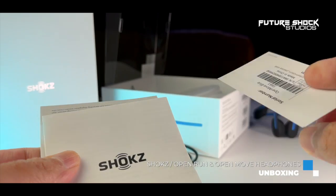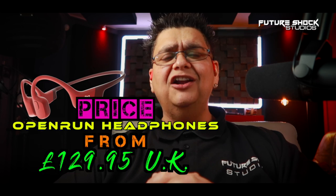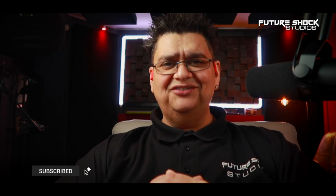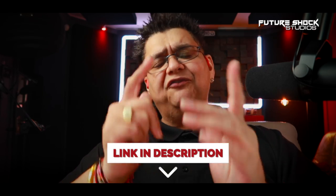If you're interested in buying the Open Run, it will set you back around £129.95 in the UK at the time of filming. The more affordable Open Move will set you back around £79.95. If you're interested in Shokz's flagship model, the Open Run Pro, that will set you back around £159.95 in the UK. All links will be in the description for you to check out.